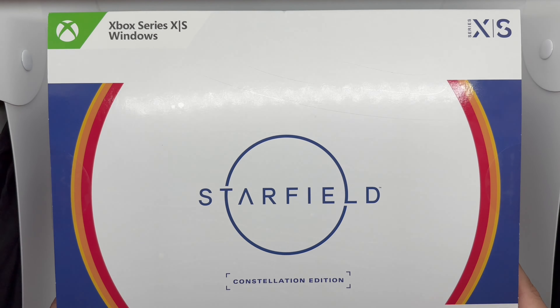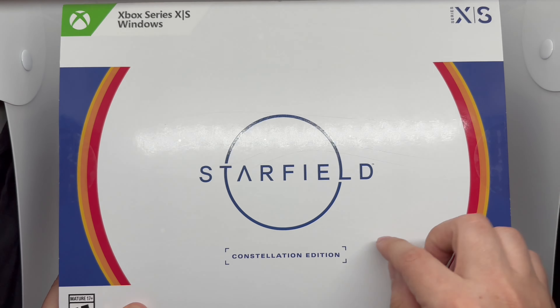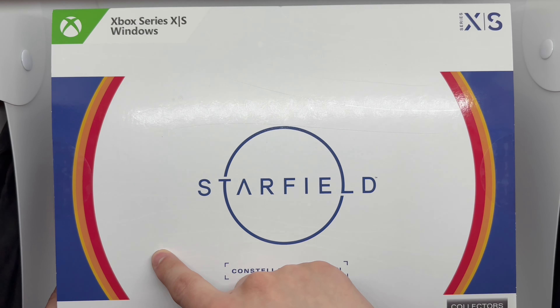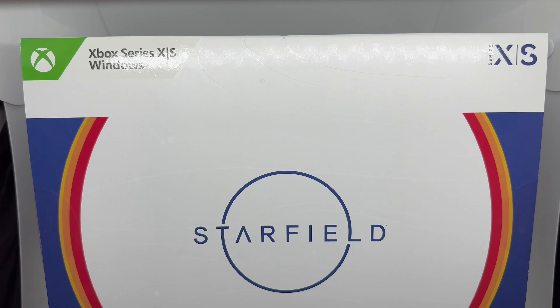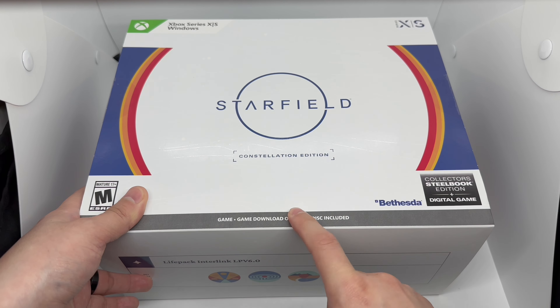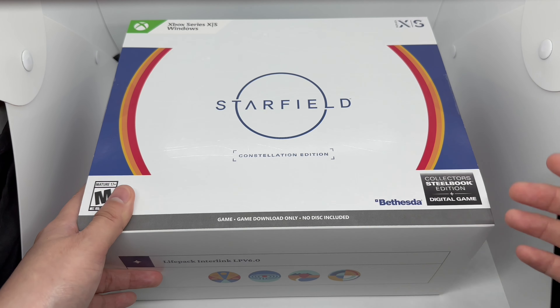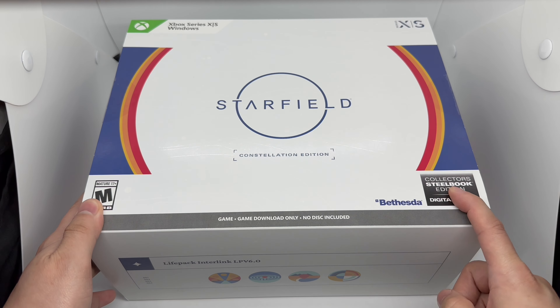We've got a pretty plain box here — simple and clean, which I'm always a big fan of. It looks like there are a bunch of different designs, which is pretty cool. I got mine on Xbox, and since it's a digital game, I can play it on both Xbox Series X and Windows. When it comes to collector's editions, any kind of physical edition should be physical — that's just day one stuff — but it does come with a collectible steelbook.